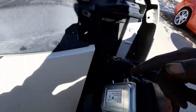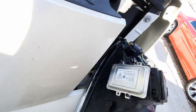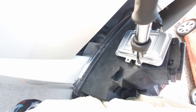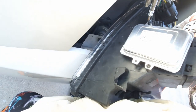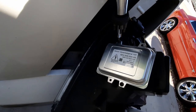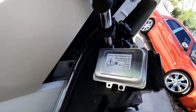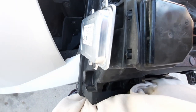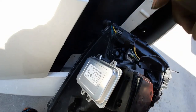We've got the old ballast out and the new ballast in. Put your screws back in the same place and just go ahead and screw those back in — I'm using a T20 torx bit. You don't want to over-tighten these, but you want them nice and tight to keep it sealed so no water or debris gets inside the ballast.